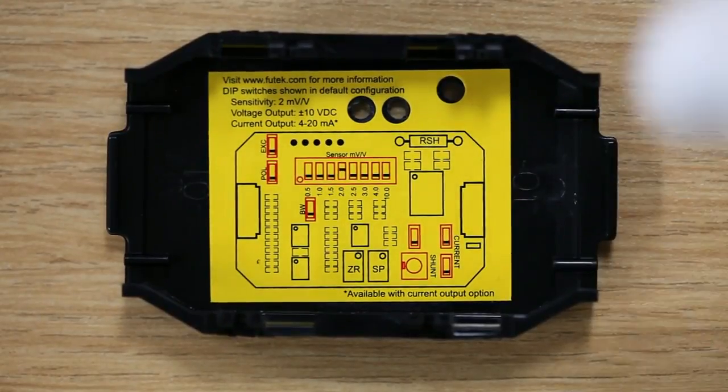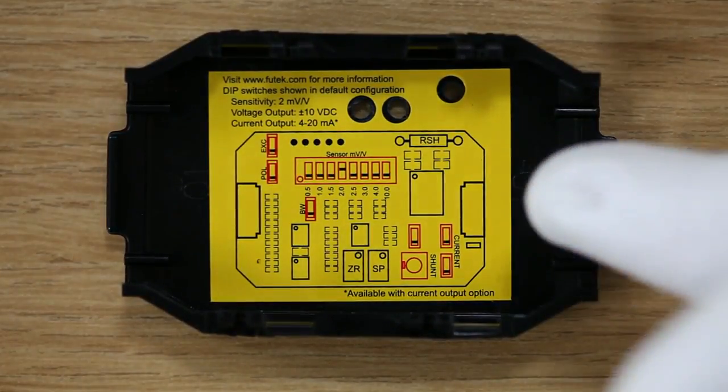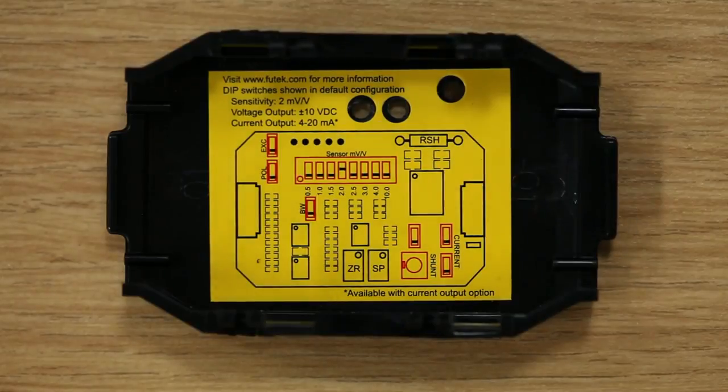The default dip switch settings can be found on the inside of the cover as well as in the CSG110 manual.